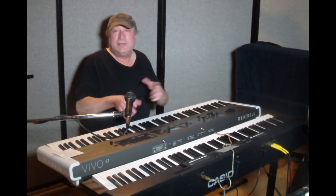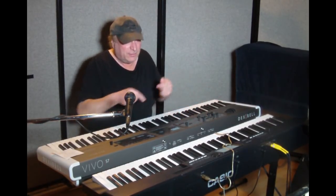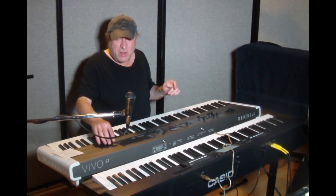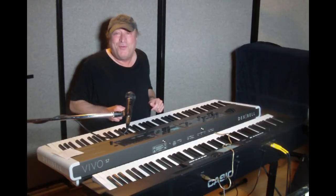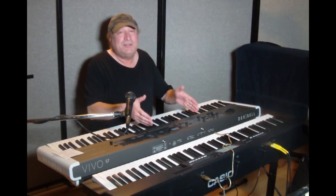You can turn transmit and receive on or off with either keyboard's settings — you can have this transmit to the Casio and not have the Casio transmit back, or vice versa. Or the way it is right now, each one has transmit and receive enabled. So if I turn up the volume on each one, no matter which board I play, I'm playing both boards at the same time. Can you do that with any other keyboard that has just USB MIDI and no legacy MIDI jacks? No.